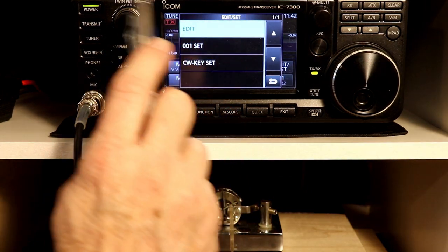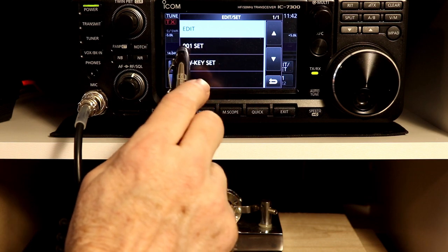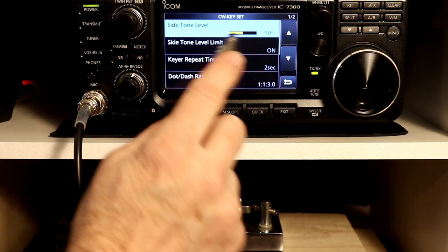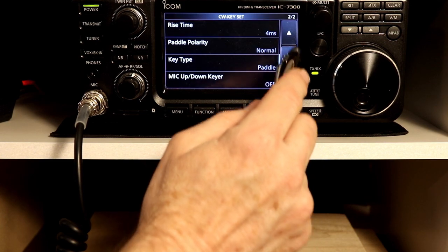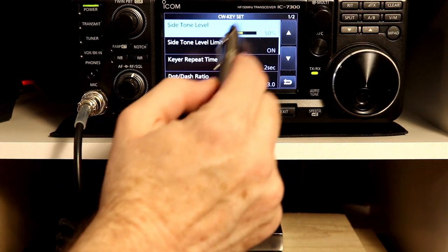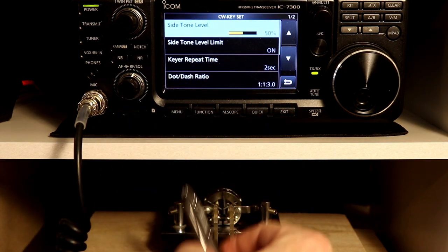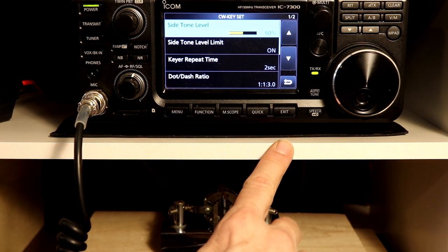You have 'edit' — that's for editing those memories, and we will take a look at that. There's also '001 set,' which is related to the memories for an auto-increment number. Let's take a look at the CW and keyer set. This brings you into another submenu of a couple of pages. You have side tone level, and then there's side tone level limit. This works just like the beep level and beep level limit we talked about in the previous episode — number 32 if you want to go back and check that out.